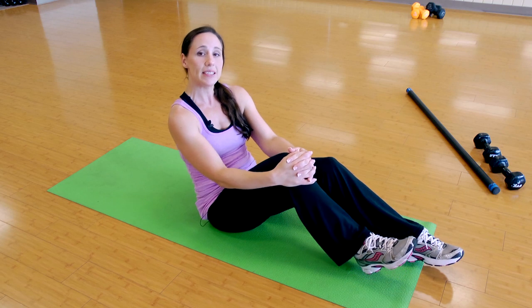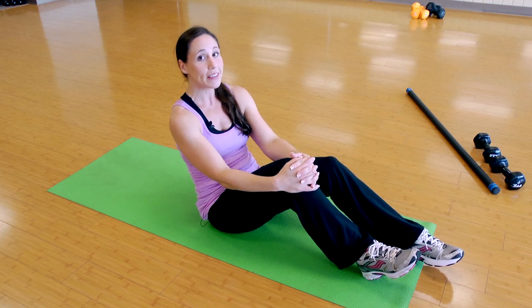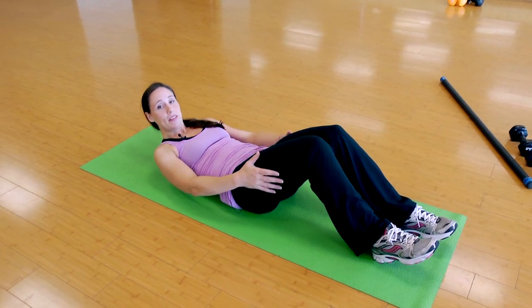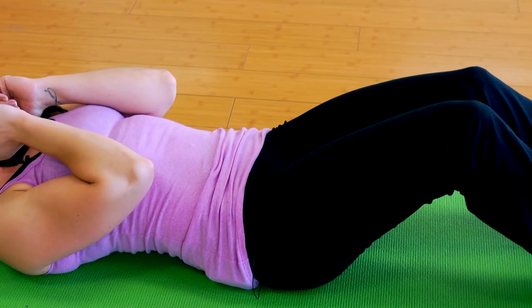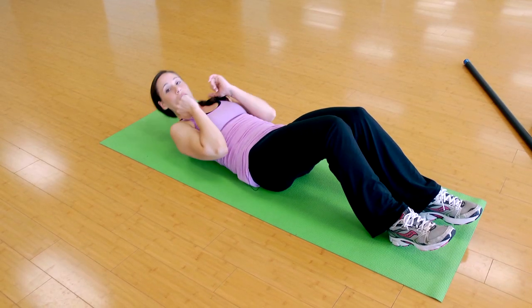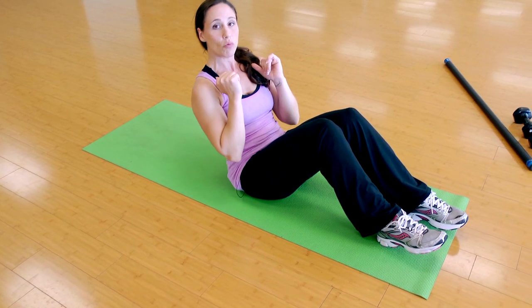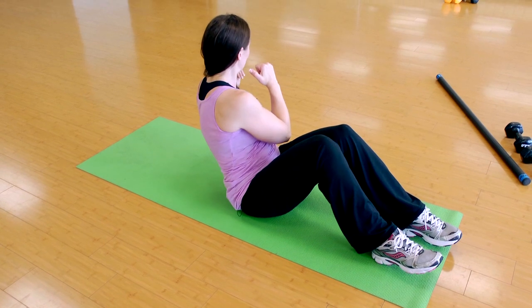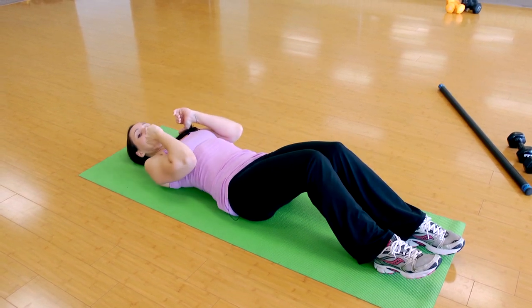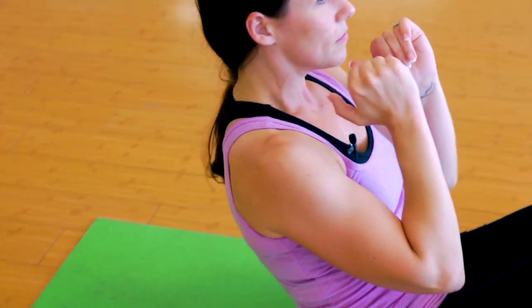So basically what we're going to do is a sit-up with a twist, literally. You're going to lay down, knees bent, and you're going to have your arms at chest with elbows bent. You're going to sit up, and when you get to the top you're going to rotate the body, bring it back to center, and slowly lay back down, then repeat on the other side.